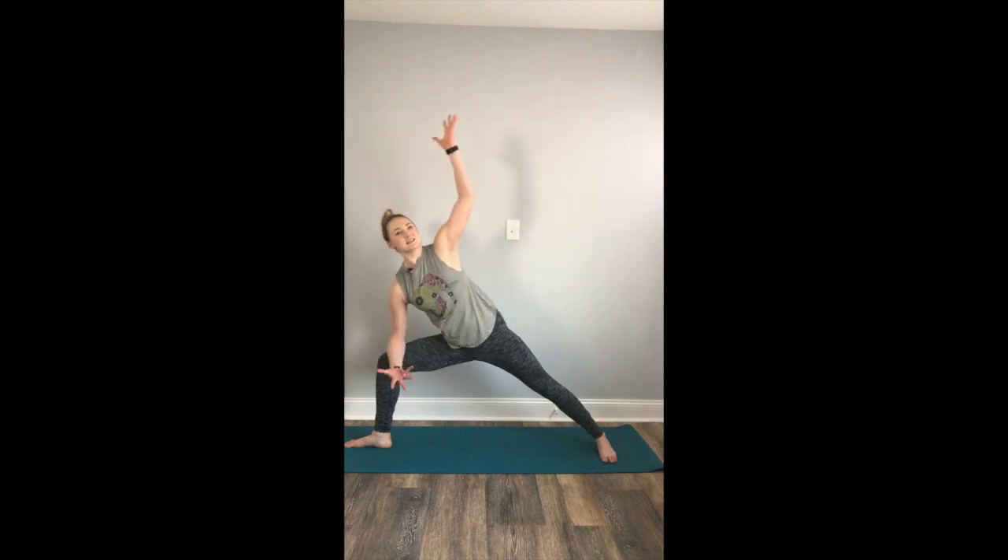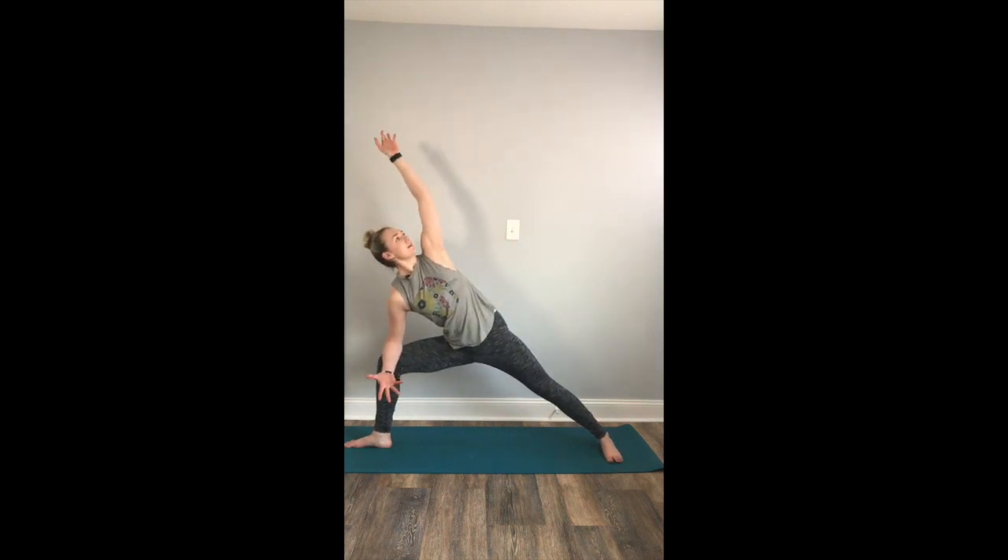Reach your fingertips out nice and wide. Take a deep, full breath in and exhale to your extended side angle — right forearm to the right thigh, left fingertips reaching out overhead. Rolling the shoulders back, making space and expanding across the chest. Full breath in. Full breath out. Inhale. Exhale.